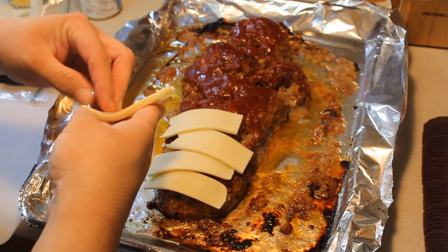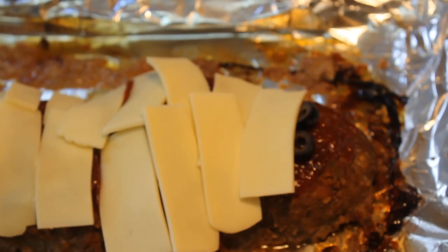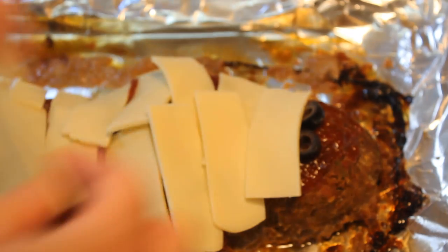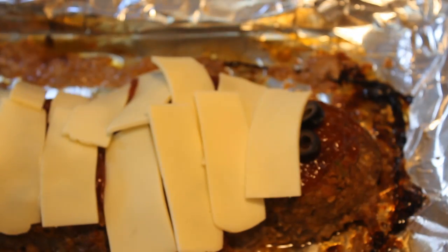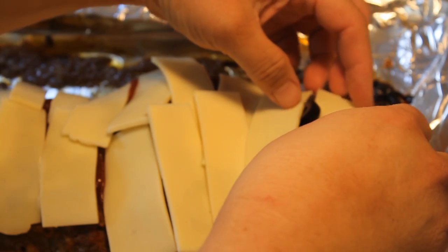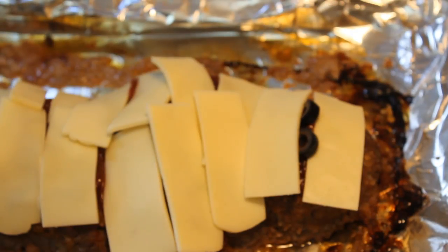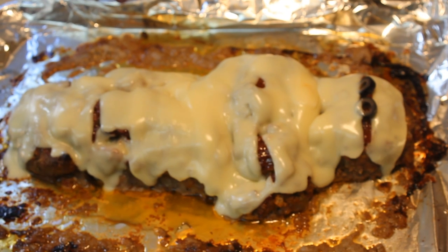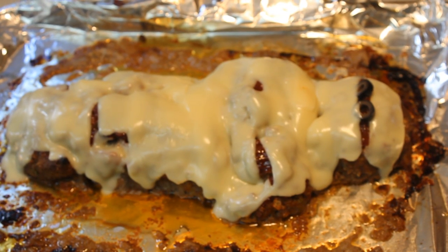Cut the cheese in one-inch strips and then place them all over your little mummy. When you get to the eyes, put down two pieces of sliced olives, then place one strip of cheese just over it and the second strip just under it so that his eyes show. Obviously I didn't do an extremely well job of it there, but go ahead — mummy meatloaf, enjoy!